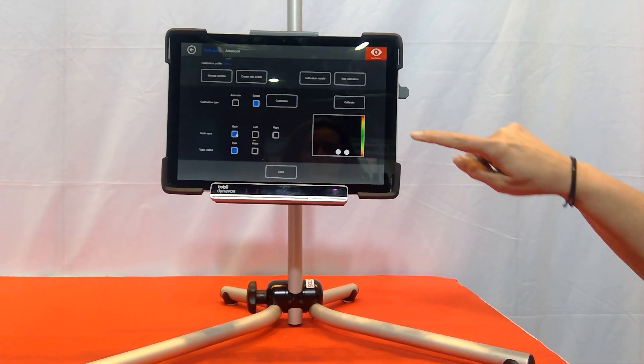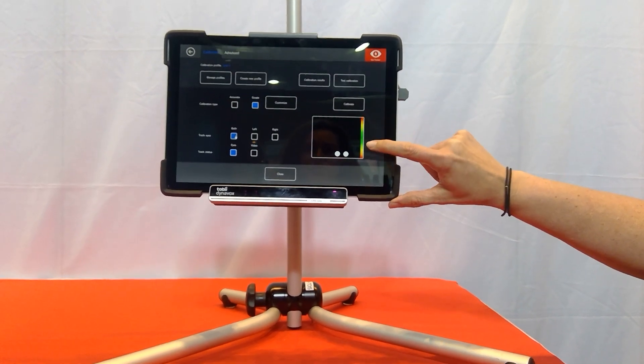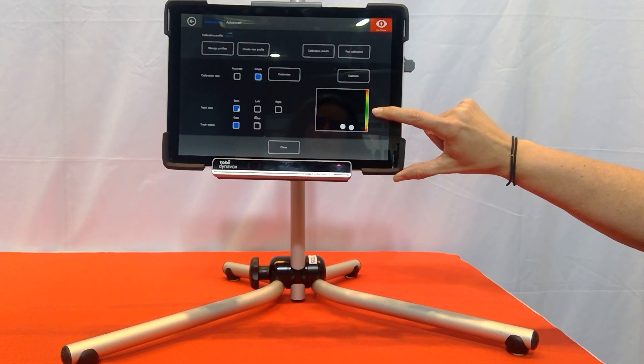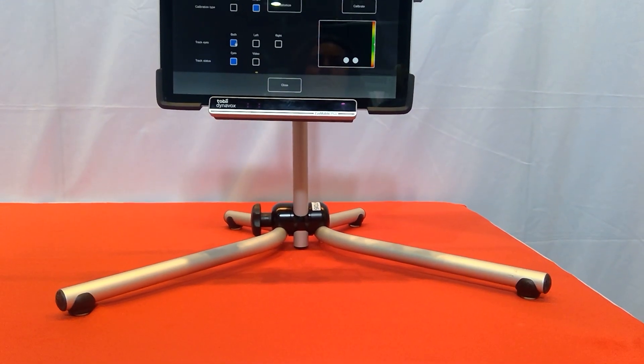Our eye gaze user, as you can see, is not quite in the right position. We have our eyes down the bottom of the track box and we also don't have any arrow in our indicator panel showing us that the person is in the right distance between the eye tracker and where their head is.